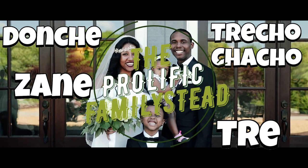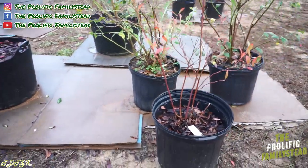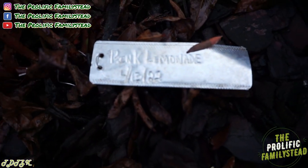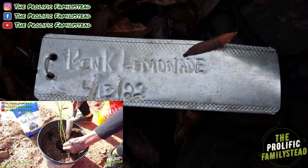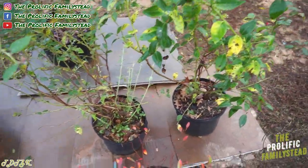What's up family, I hope everyone is having a great morning, great evening, or great afternoon. Today I'm going to show you how easy it is to plant blueberries. I'm transplanting three blueberry plants into 12-gallon containers. Right now they're in three-gallon containers, and this right here is a pink lemonade blueberry plant that we planted on April 13th, 2022.